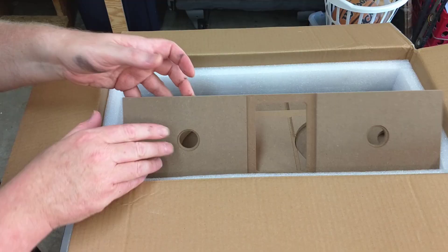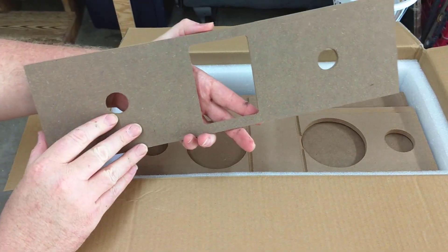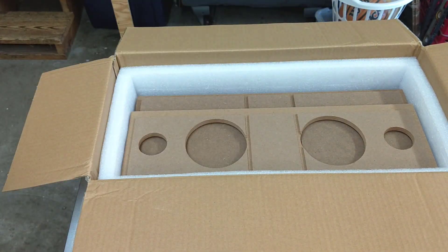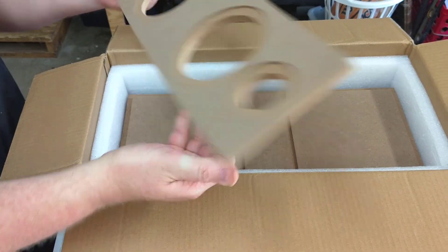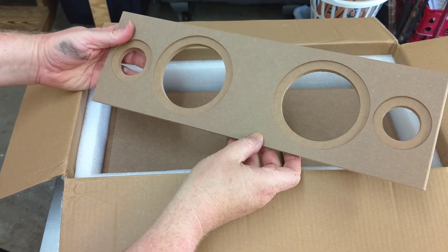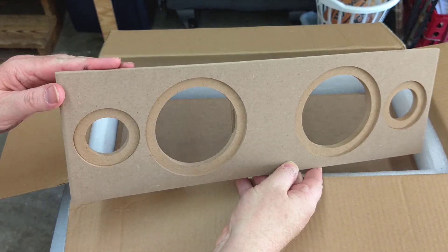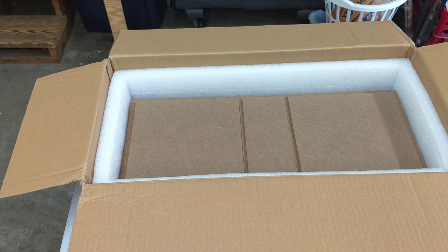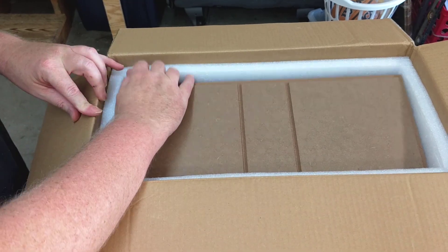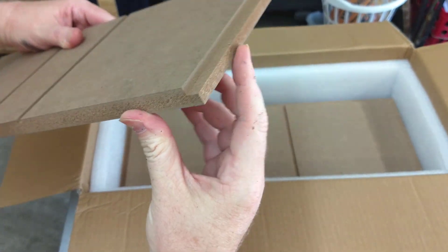Then we have the back piece — it has some cutouts which we'll talk about later. The baffle has two dados on the inside for the center dividers and a rabbet on all four outside edges. On the front of the baffle, the sides have a small round over and the speaker holes are pre-cut including recesses for flush mounting. The next two pieces are the top and the bottom — these are identical. They have a pair of dados for the center dividers and rabbets on three of the four sides, which is going to be important later.